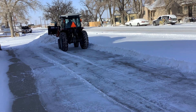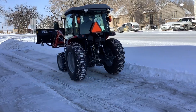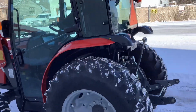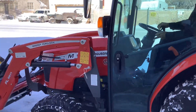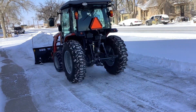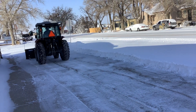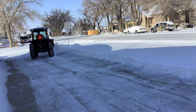Earlier it was negative 20 out; right now it's probably about negative 15 or so. It's supposed to be negative 40 to negative 50 with the wind chill. I believe the wind's not blowing too hard at the moment — it's a little messy. She doesn't care how cold it is. Put a little fuel treatment in there and she'll stay running.